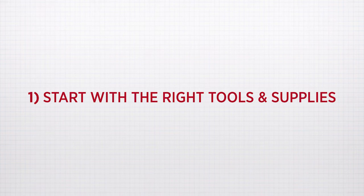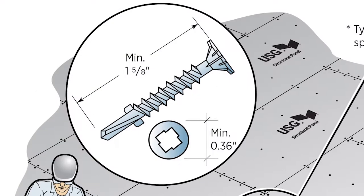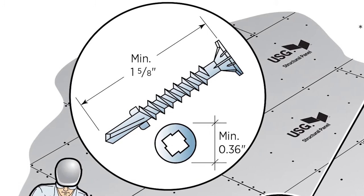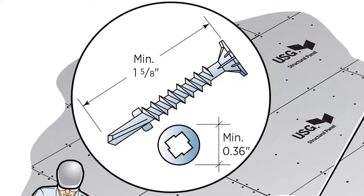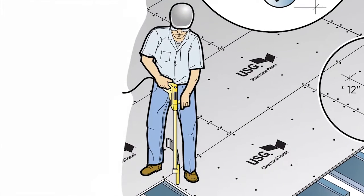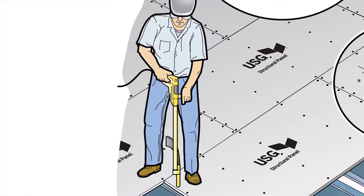Number one: start with the right tools and supplies. You'll need inch-and-five-eighths self-tapping, self-countersinking screws with a corrosion-resistant coating for fastening to cold-form steel. Use a high-torque variable-speed drive with an extension for easier work. Do not use an impact drill — these are not designed for cold-form steel framing.